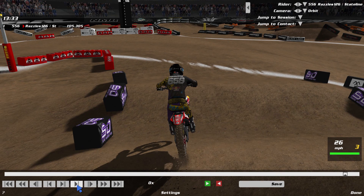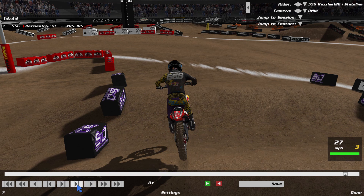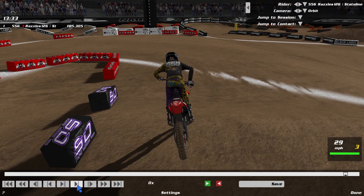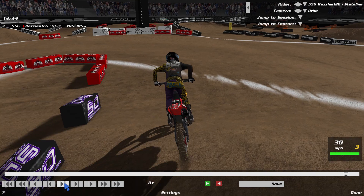I lean back as I hit the last large whoop in the set — that prevents me from going over the bars since I'm letting off and shifting down to set up for the corner. Setting up for the corner after the whoops isn't always the most important thing; the most important thing is getting through the whoops first.